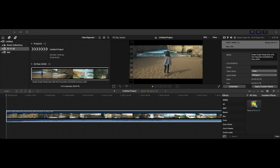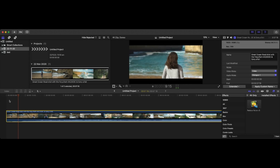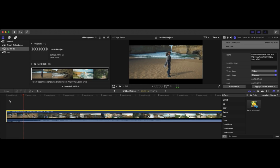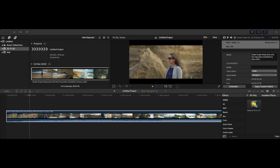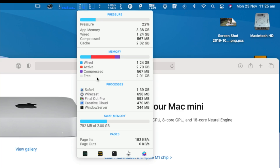Let me explain what I've got open at the moment. The main thing being used is Wirecast, which I'm using to record this, and I've also got Final Cut open. Like I said, I've been amazed at how beautifully this works — it really is amazing. There are some issues with plugins and things like that that still need to be updated to Apple Silicon, but apart from that it's just outstanding. Now let me show you what sort of RAM usage is happening. The apps I've got open are Safari, Wirecast, Final Cut Pro, Creative Cloud, and Windows Server.